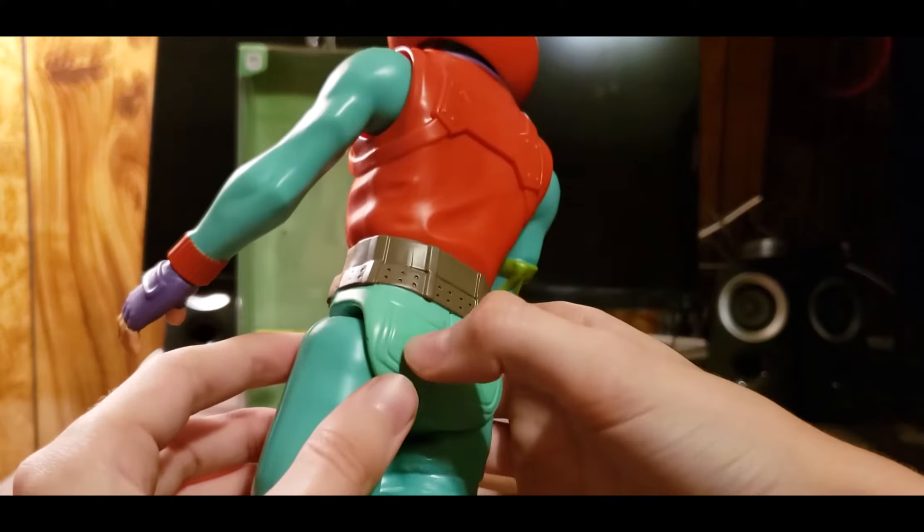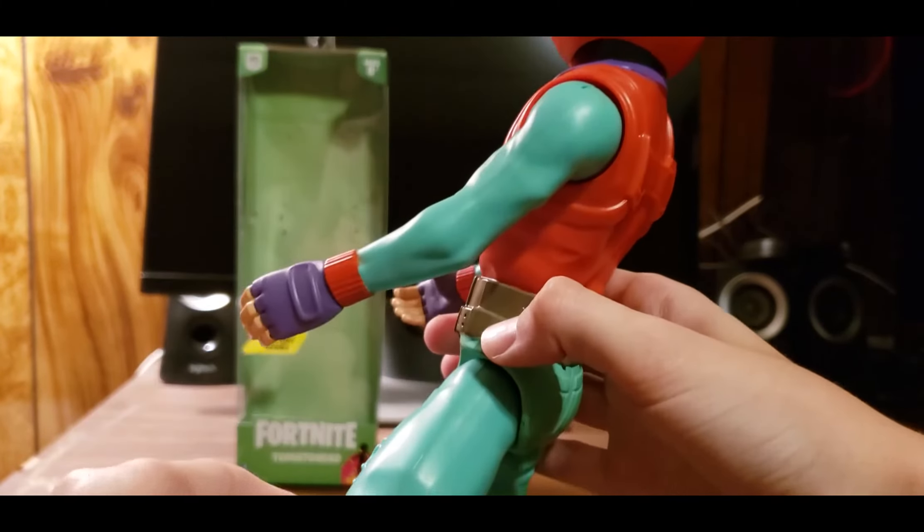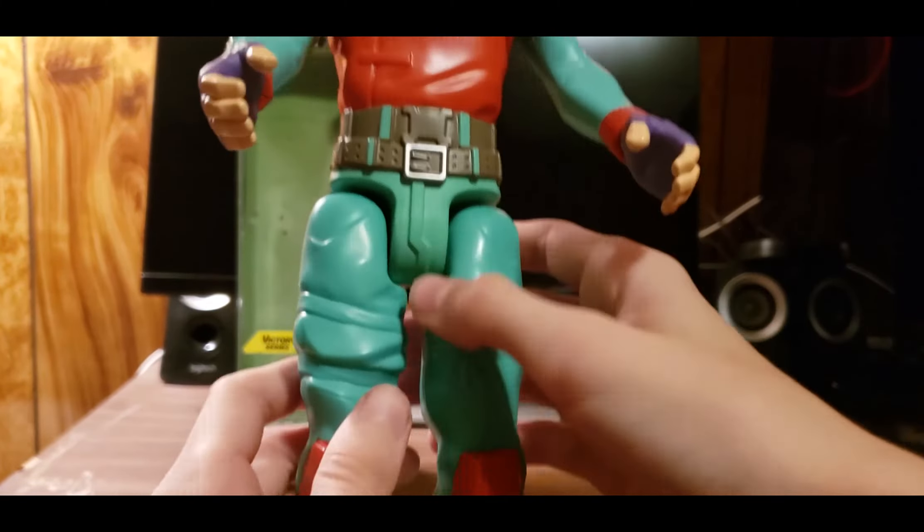My only complaint about this figure is probably some of the paint job — a couple little imperfections in the back, but that's expected. His legs do move as well, so if you want to lift one leg up to make him look like he's kicking something — maybe a soccer ball — or pose him like he's doing a squat, you can do whatever you want. It's just so cool.